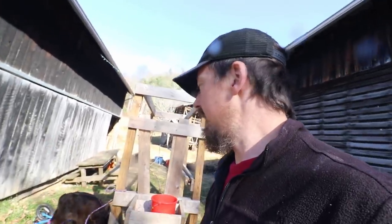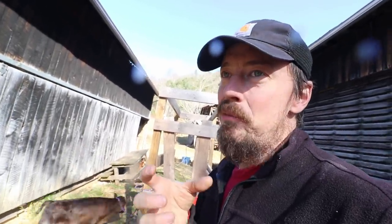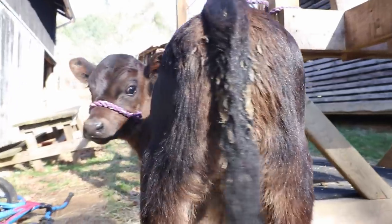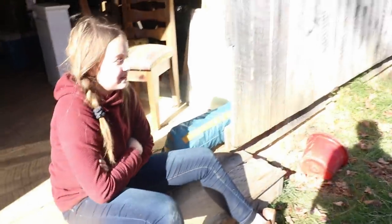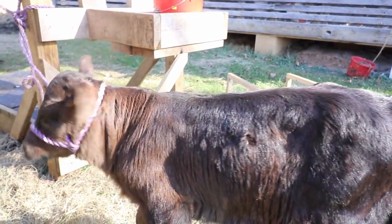It's better for him to fight an inanimate object than to fight us and have that associated directly with us. So he fights the halter. A calf will get over this - sometimes in a day, sometimes in two days. Not whole days - short sessions where you tie him up, let him fight it, do that a few times. The calf will quit fighting because he knows he can't break away. That's what he's hoping - that if he keeps tugging he'll break it. It's not going to break.